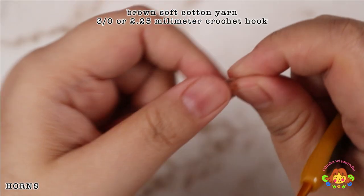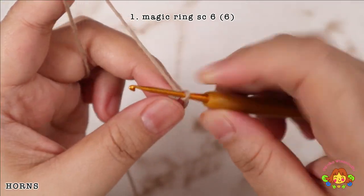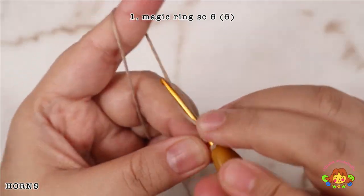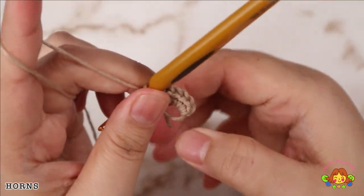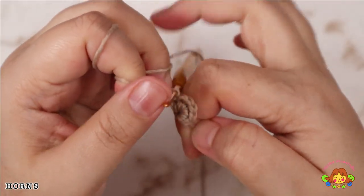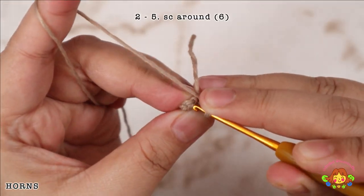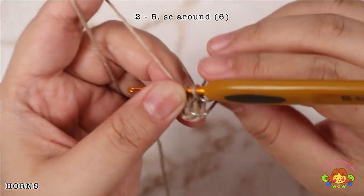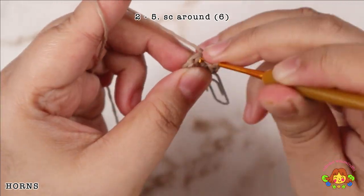Horns: using brown yarn and a 3.0 or 2.5 mm crochet hook, make 6 single crochets in the magic ring. Rounds 2 to 5: make a single crochet round — 1 single crochet in each stitch. You will end up with 6 single crochets in each round.